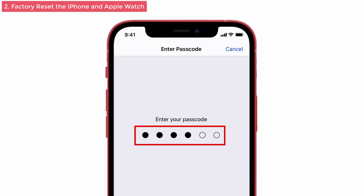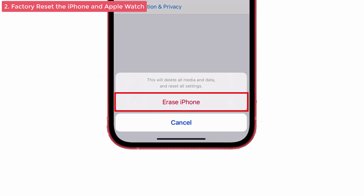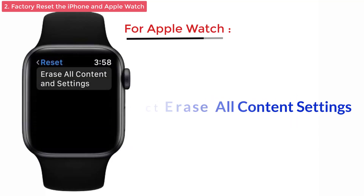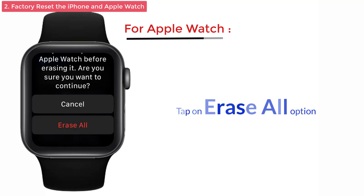Enter your Passcode if asked. Again, enter your Screen Time Passcode. After that, give the Erase iPhone option to confirm the process. Next, for Apple Watch, go to Settings, tap on General, then click the Reset option. You can see Erase All Content and Settings — tap that one. After that, select Erase All to confirm the process.